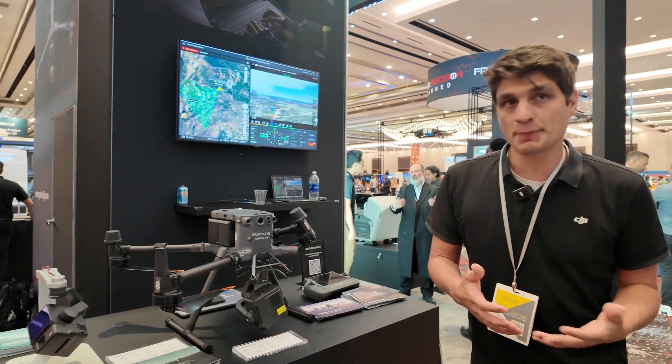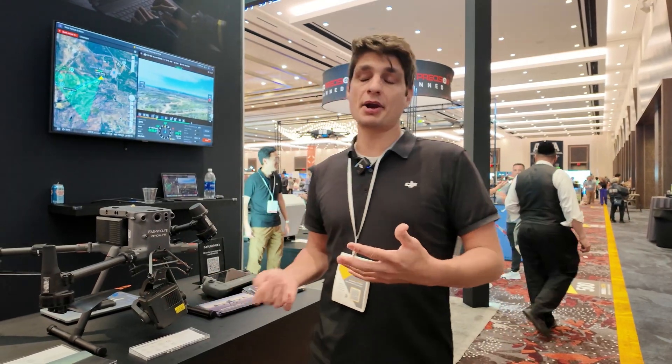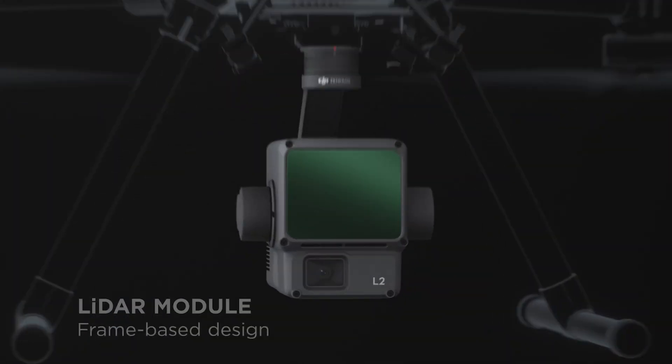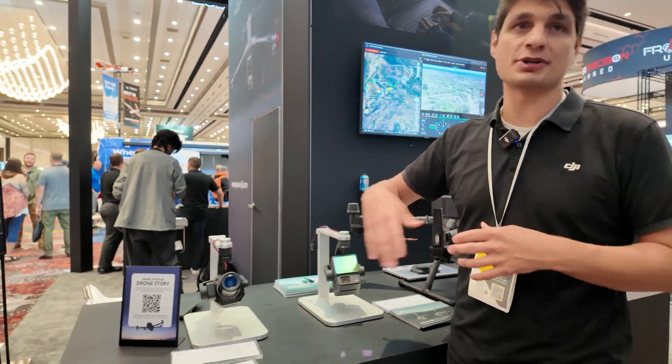If it's more for documentation purposes — making 2D maps, 3D models, or even capturing LiDAR — that's where we go with our tried and true L2, as well as our P1, our full frame photogrammetry sensor.